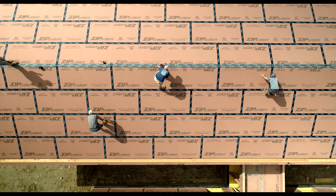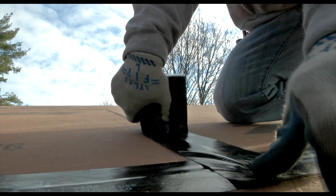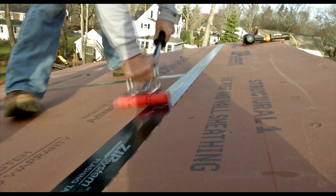It's worth noting that sheathing with an integrated weather barrier such as Huber's ZIP System fulfills the taped seams option and is one of the most efficient methods to meet the requirement without the need for additional layers.